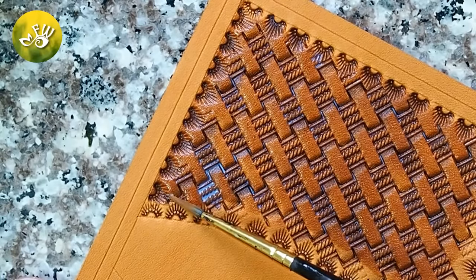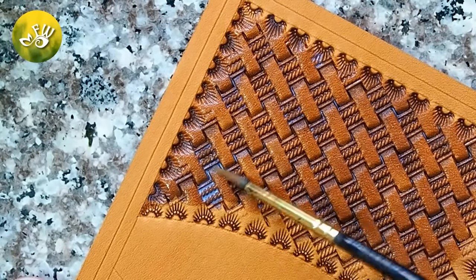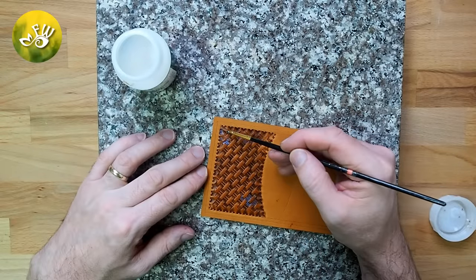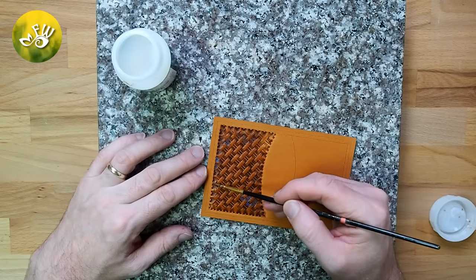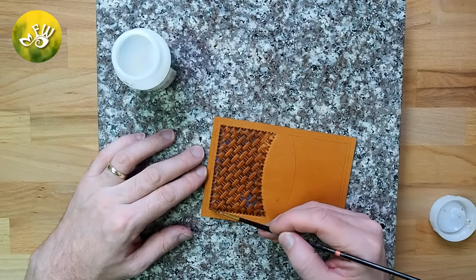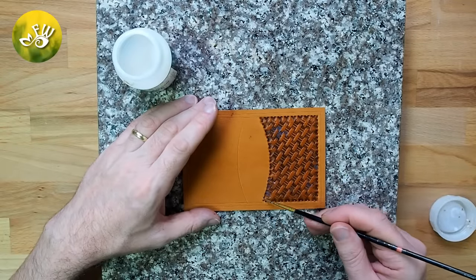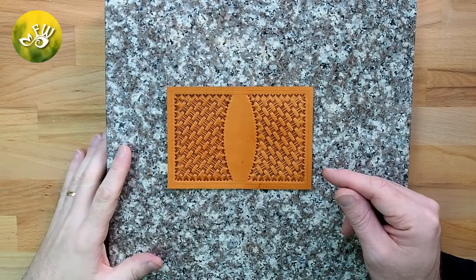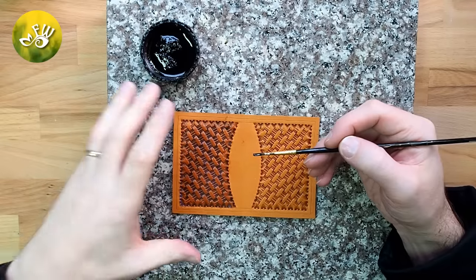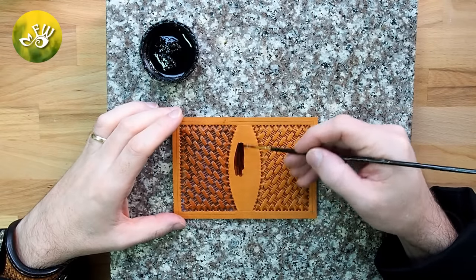Be careful when applying the resist not to go over the border that you've drawn. Now that both sides are tooled and finished, I can go ahead and apply the stain to the rest of the unfinished areas.